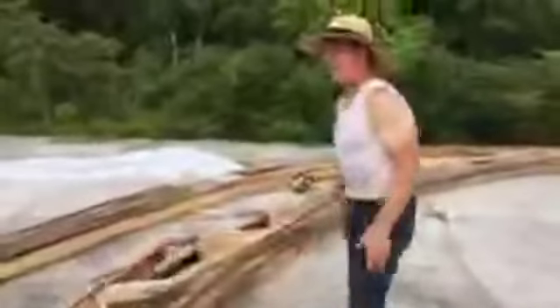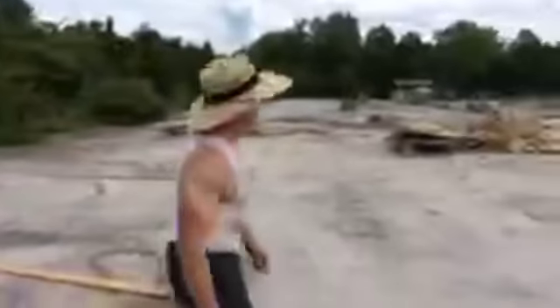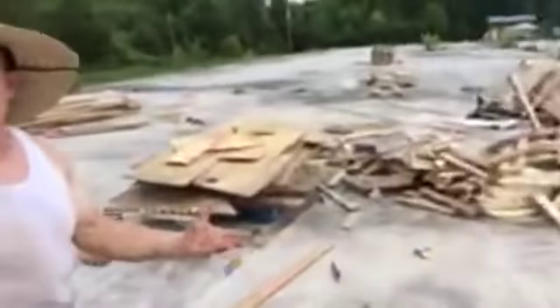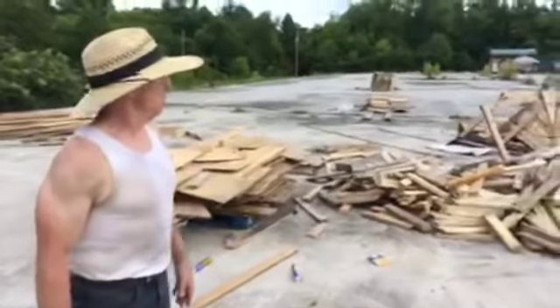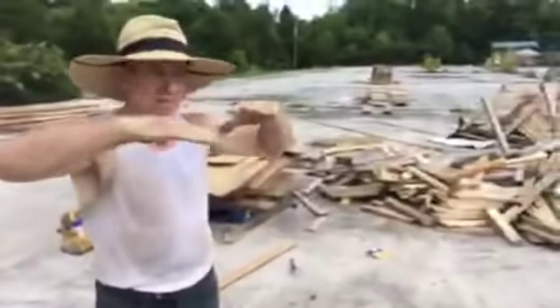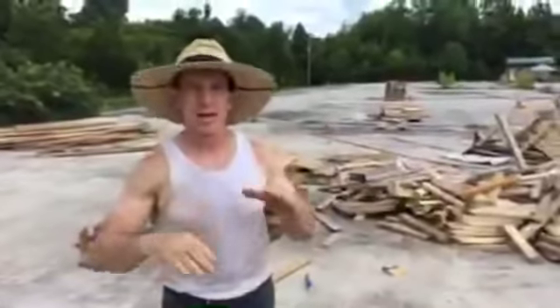We've got a 60-foot building and we can keep extending it. All these two-by-fours — a lot of them are just scraps from the buildings we've been building, 135 homes. We've kept a lot, and six months ago we started keeping all our scraps and plywood. We'll take scraps of plywood and apply them to the face of the trusses before we stand them up — that gives even more strength. We'll glue everything and screw them down on the face.